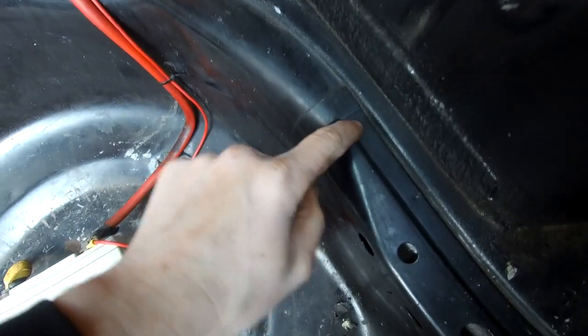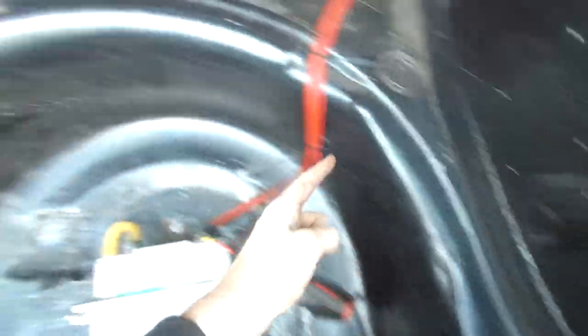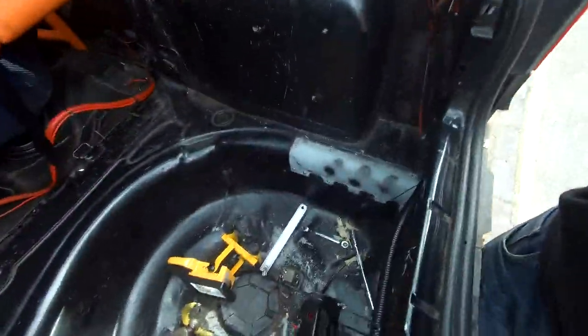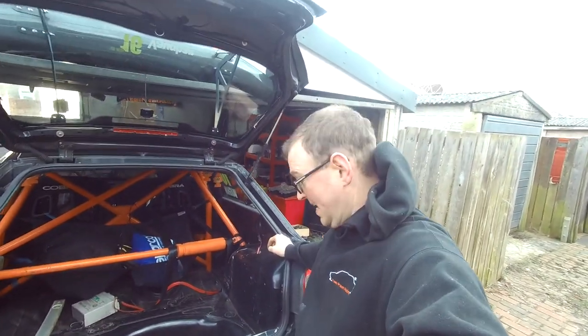So I've centre punched them, popped them on, drilled the spot welds out, popped that plate off and we're going to make our cut all the way around. I've marked up where I want to cut, I've got that plate out inside and I really just want to get cutting now.